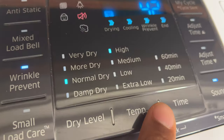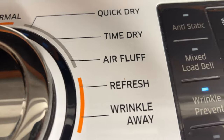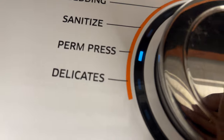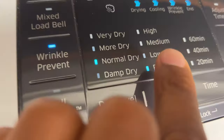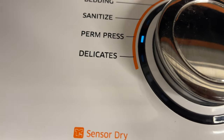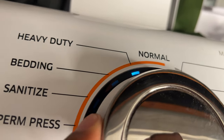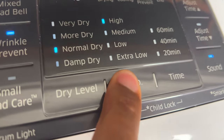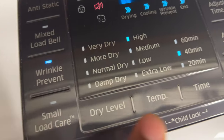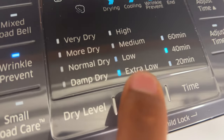In normal mode, you can only go from high to medium. But you can change it to something else — say, delicates, where you're able to adjust the temperature from extra low. Or permanent press, which stays in medium. Depending on your selection, you can adjust the temperature. Quick dry stays in high. Time dry lets you go from extra low to low to medium to high if you choose.